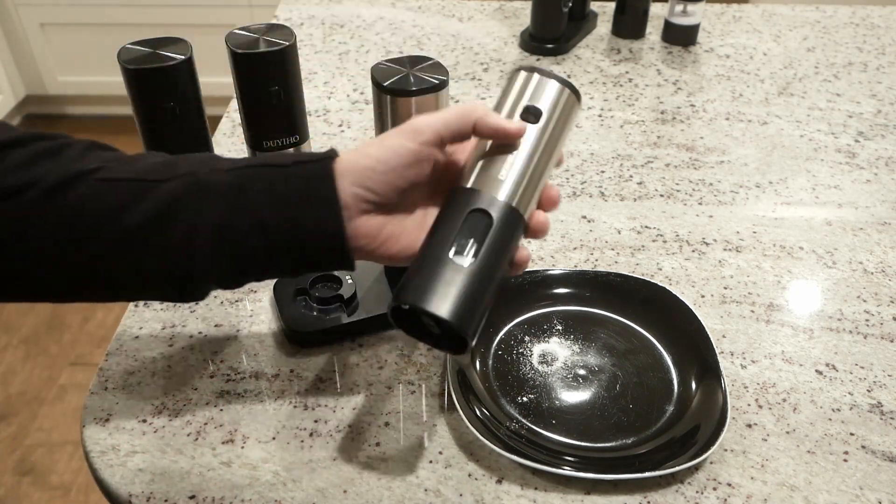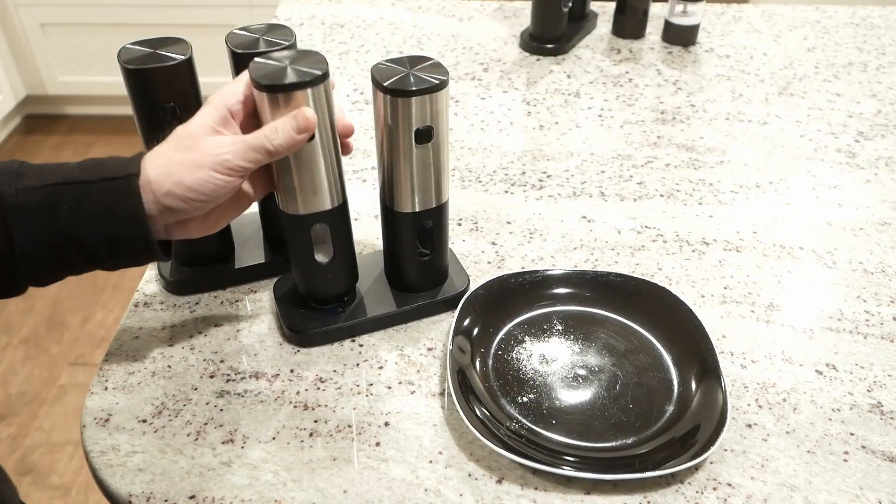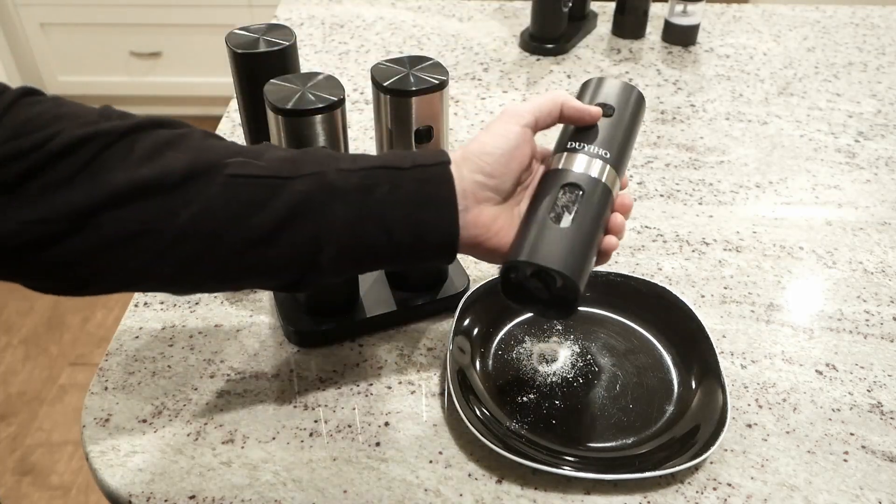Operation on these is going to be the same. Little button up here illuminates a blue light and starts turning. Same story here on the Dewey-Ho.